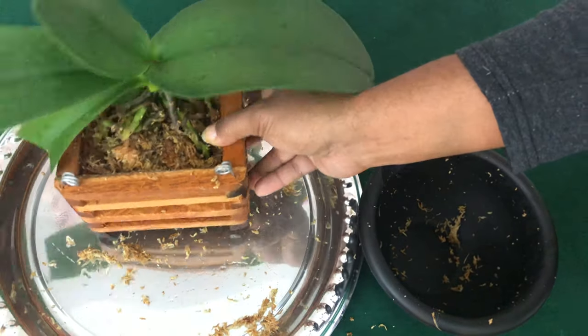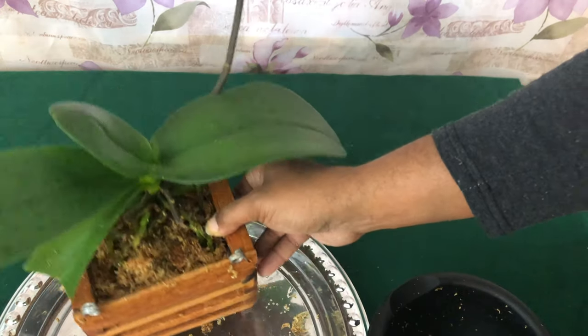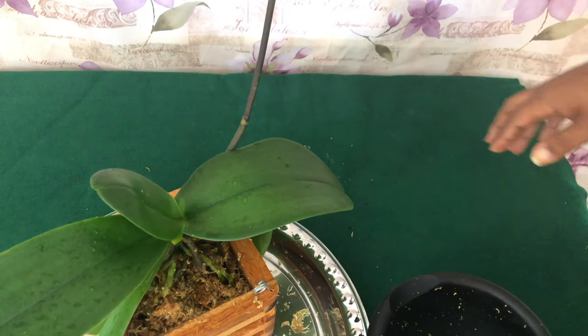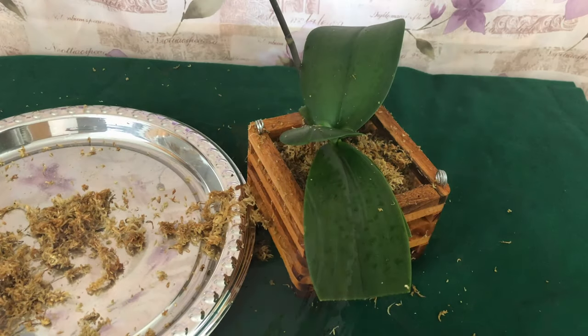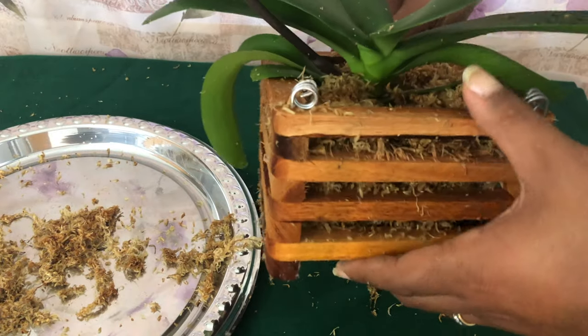This is pretty much how it's going to look, but I'm going to keep adding moss to make sure that it's very stable. Once I get finished, I'll let you see the finished product. Stay tuned.